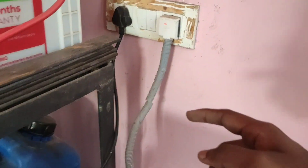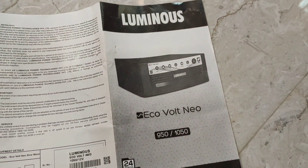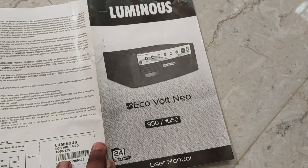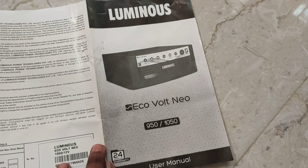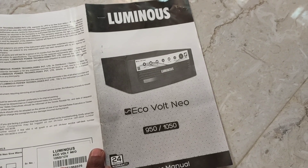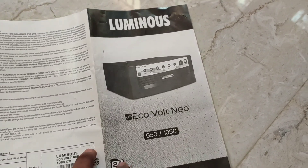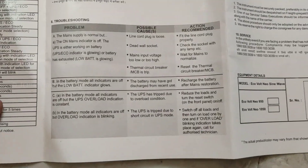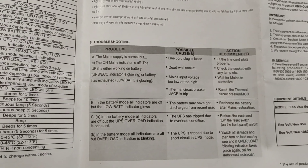Let us know in the comments. The Luminous Inverter is ECOV NEO model. It is overloaded, short-circuit. How do we solve this problem? Let us know the troubleshooting methods.